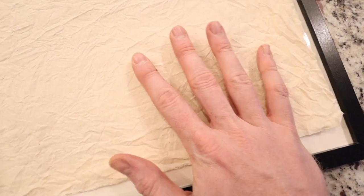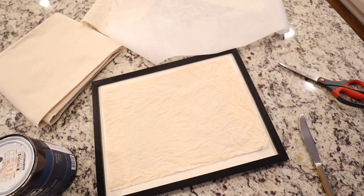The first thing you're going to want to do is get some texture on your muslin. The way I achieved this is I ran it under cold water, then wrung it out, flattened it out on a flat surface, and let it air dry. Now it has a beautiful texture to it.